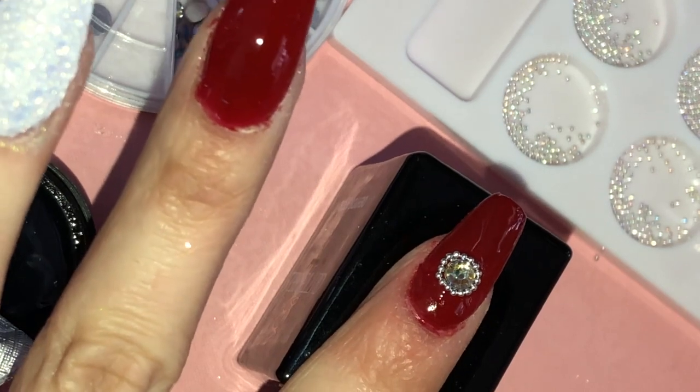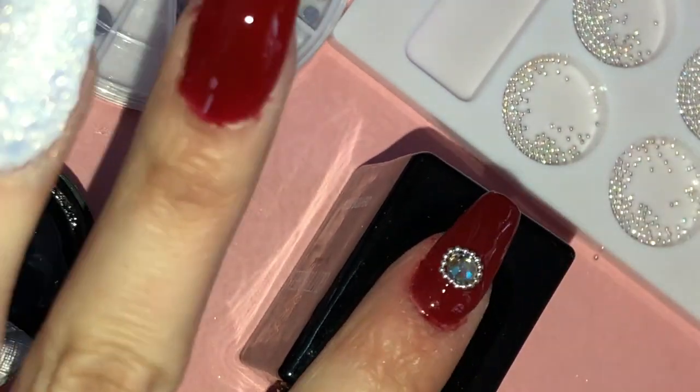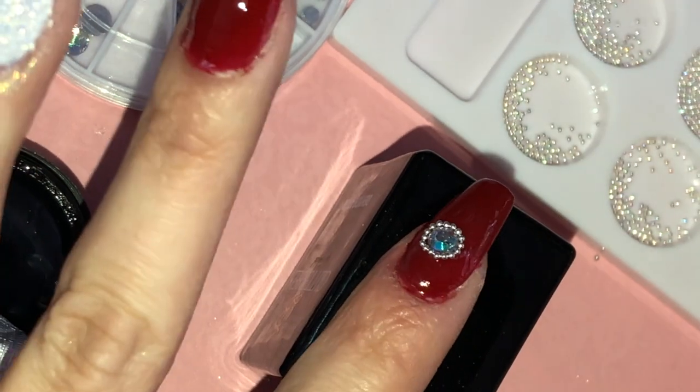And now for the line of silver balls that's going to go towards the edge of the nail — let's do that.